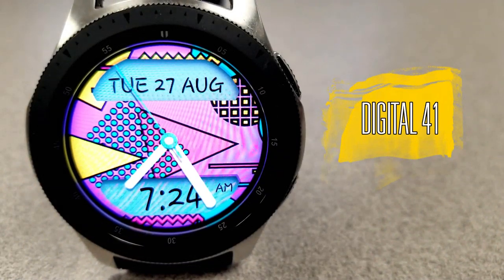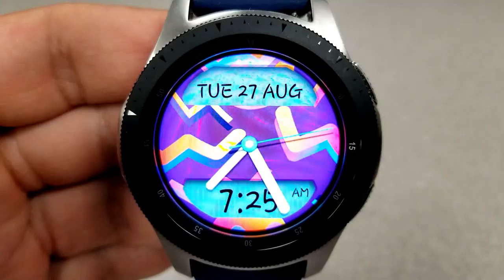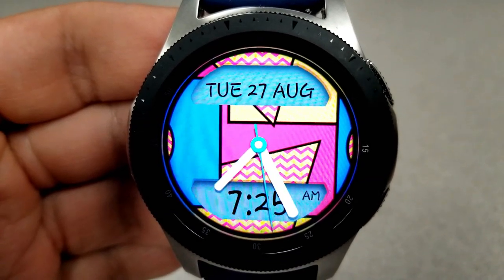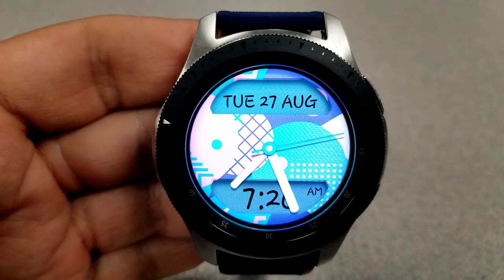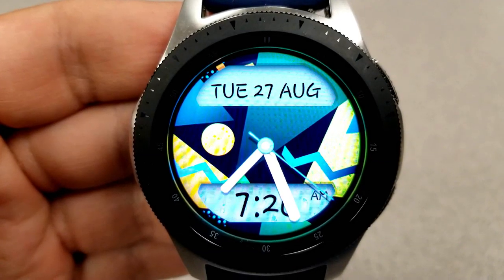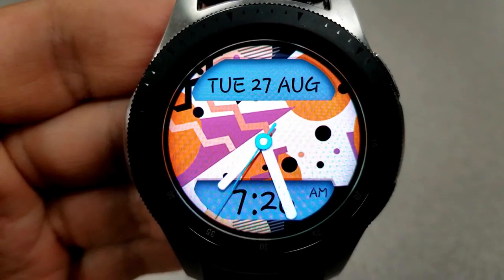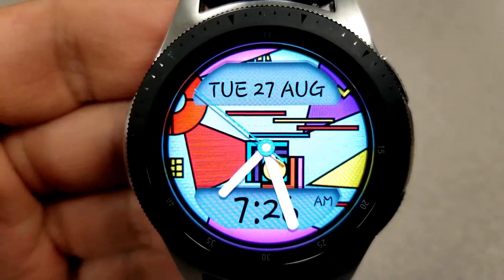Moving on to the third and final face — as you can see, this is a hybrid version with the digital time shown at the bottom, which can be set in either a 12 or 24-hour format. You also have a display panel right at the top showing your date. Just like the last two faces, a double tap on the center enables you to cycle through all these very bold, colorful, and artistic themes. It's great that the developer created a hybrid version too, as it offers a more modern look while still retaining all that great artwork. Whether you go with the analog-only versions or this hybrid version, either way you're going to get some really stunning backgrounds.